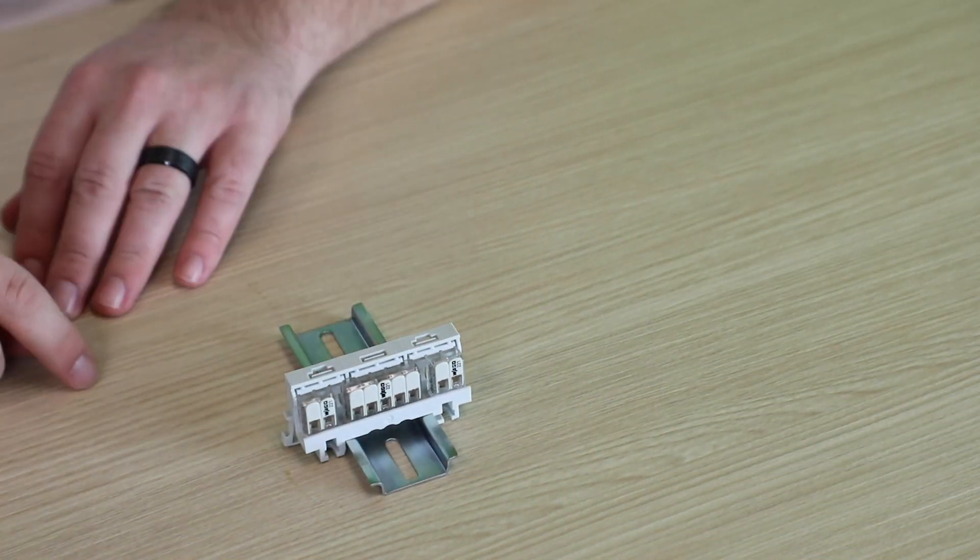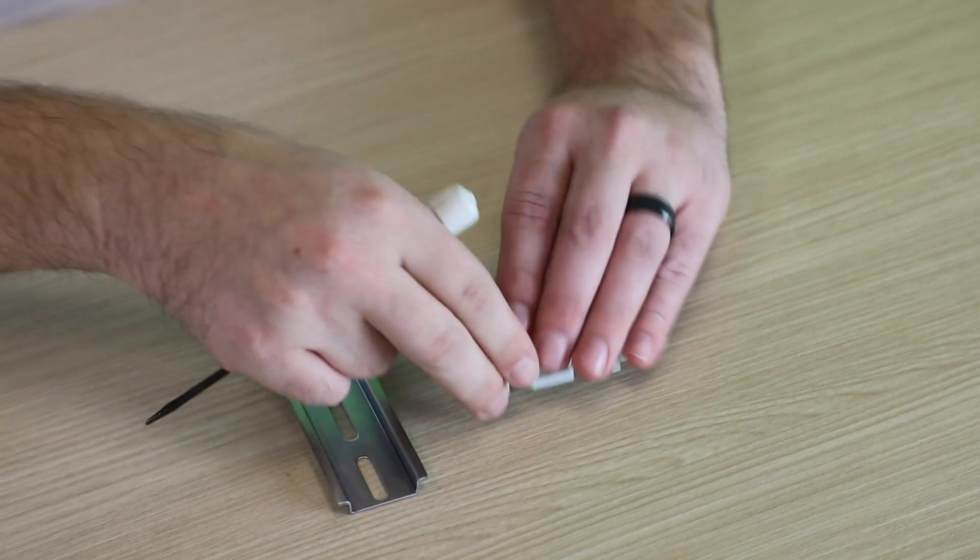These splicing connectors obtain AEX Class 1 Zone 1 rating when used in conjunction with the 221 EX mounting carrier, which can either be clamped onto a DIN rail or screwed tightly to any smooth surface.